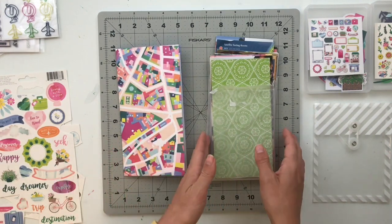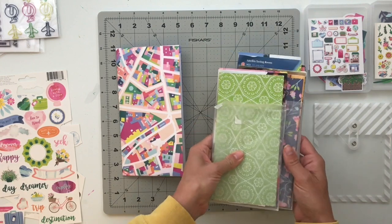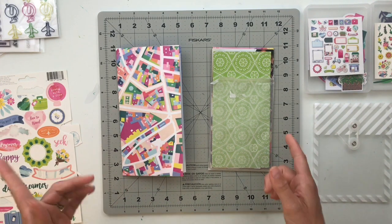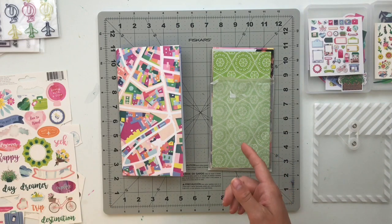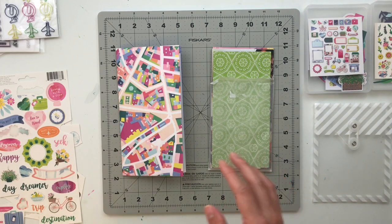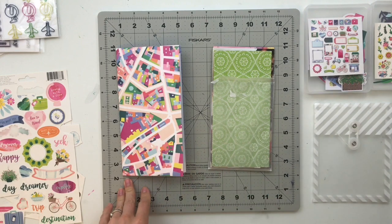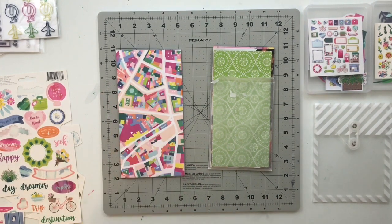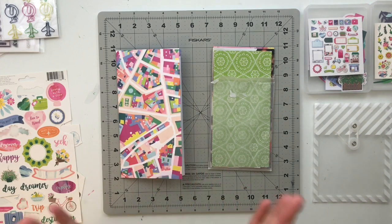For today we're going to get started with the first couple of spreads in this project. What I plan to do is put you guys on fast forward and get these assembled, then we'll slow down at the end to close out, and we'll continue this process for the next couple of weeks until we get this whole album completed. So without further ado let's get started with today's pages.